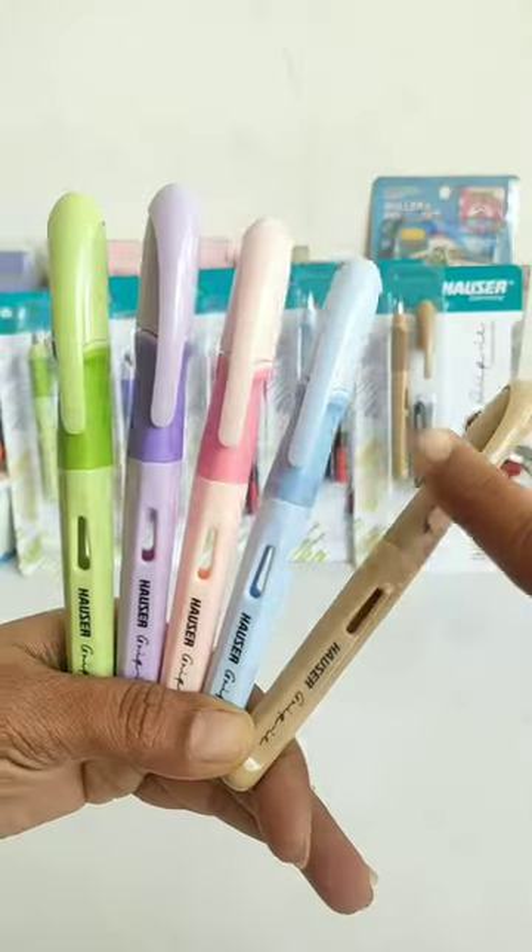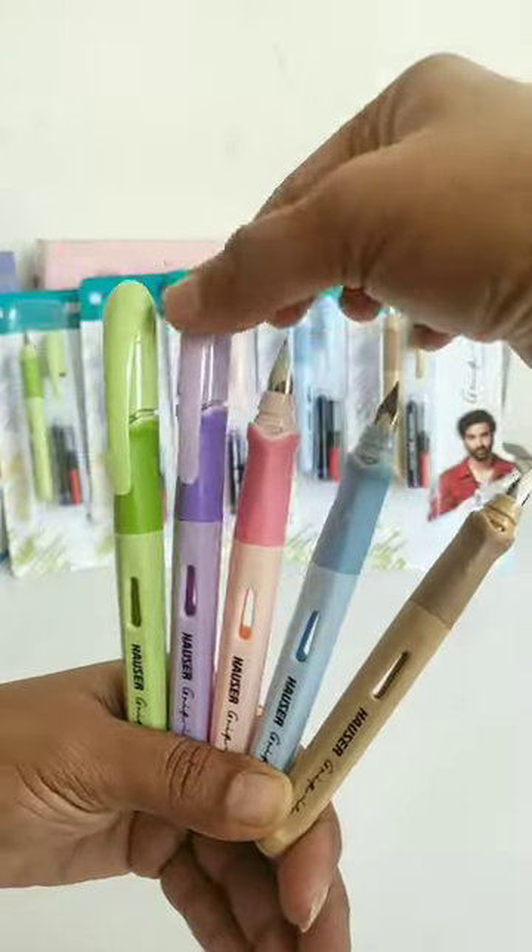Today for fountain pen lovers, I have a Horser Germany Grip It fountain pen which is available in 5 different body colors.